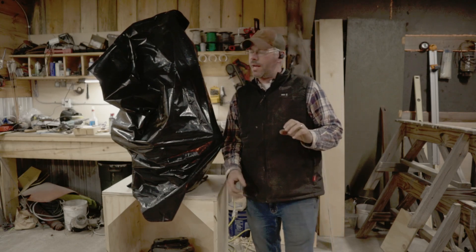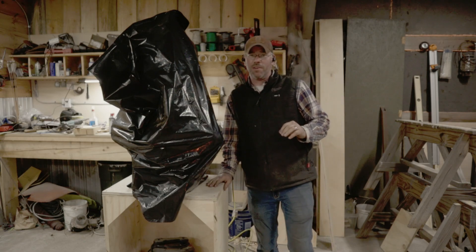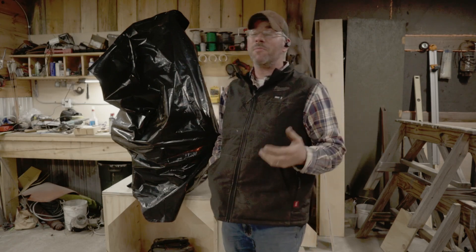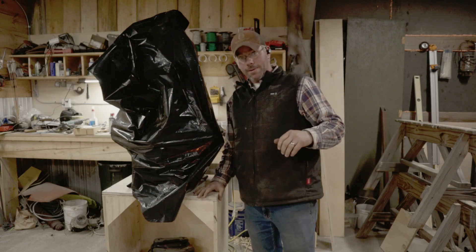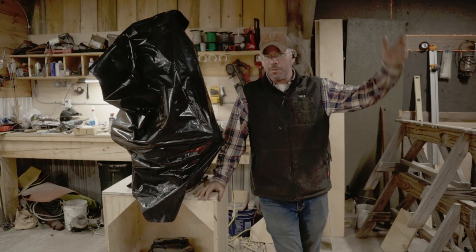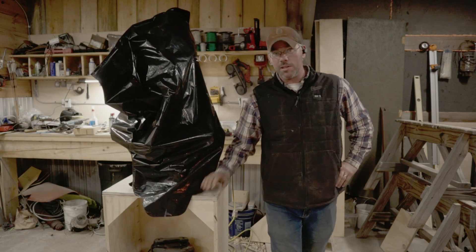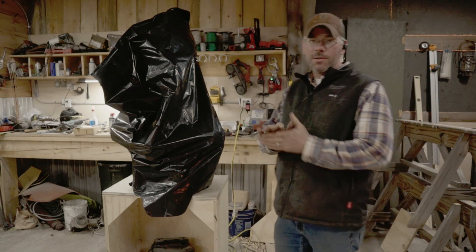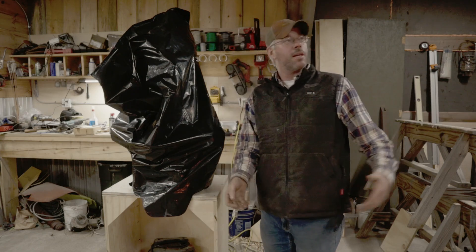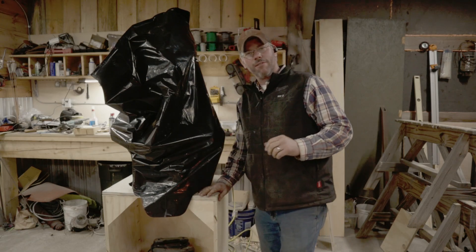I bet you're wondering by now: what is this stand we made? If you were watching the last video — judging by the view counts, not a lot of people are right now, which is probably more a symptom of me not putting out a lot of stuff. I apologize for the background noise — I've got the forge running because right now that's my shop heat. It's cold outside and I don't feel like freezing.